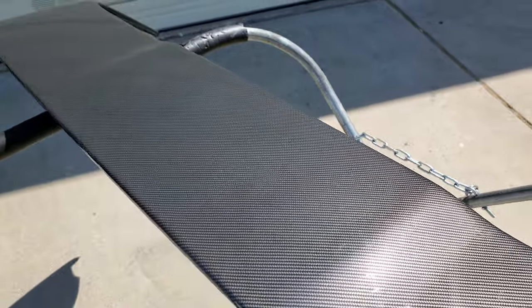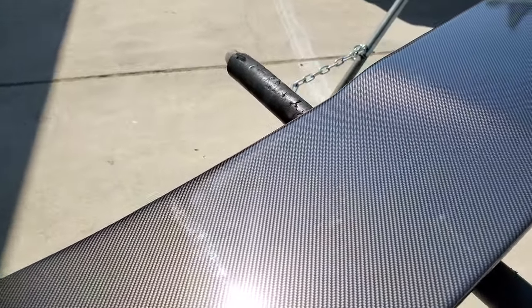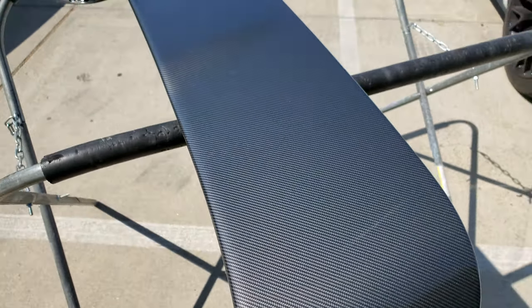Came out pretty good. I bought this through Metro Restyling — I think this is their 4D gloss carbon fiber. It's a printed carbon fiber, but it looks pretty clean.